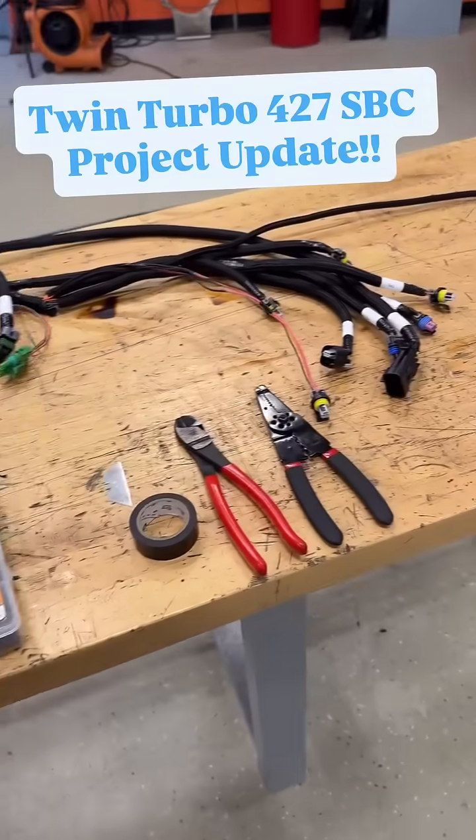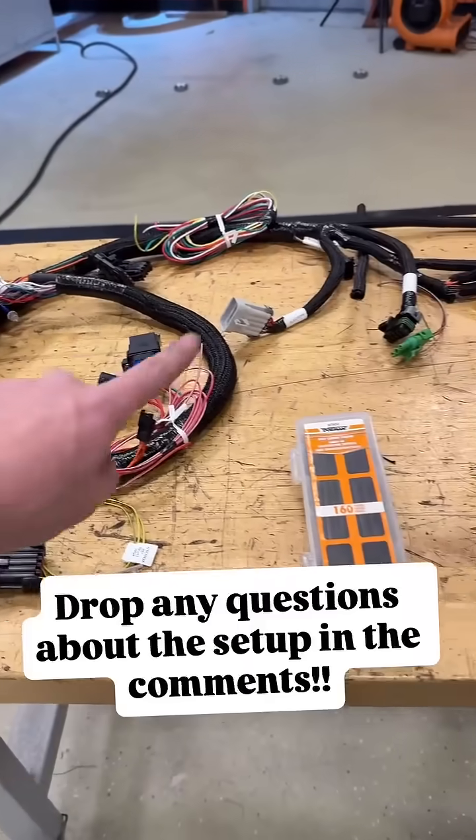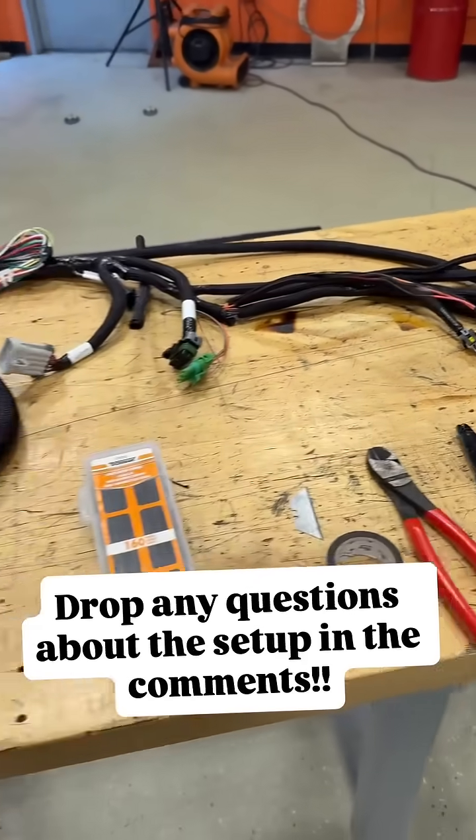Okay, Motor Monday update. In the shop we have our Terminator X and universal wiring harness on the table because we're doing some modifications — changing it out to a Holley three-and-a-half bar MAP sensor.